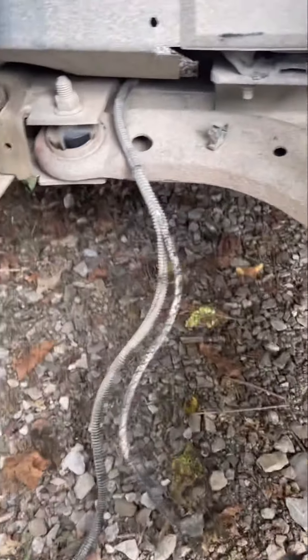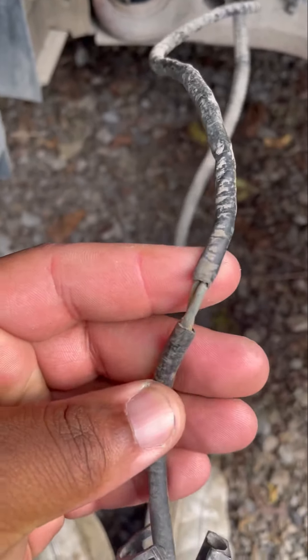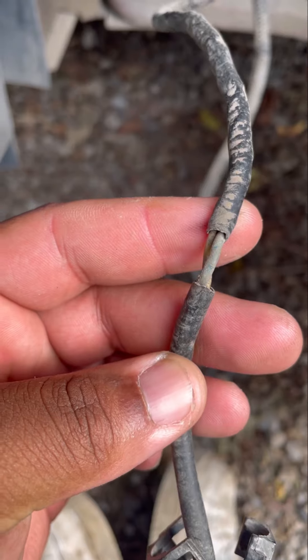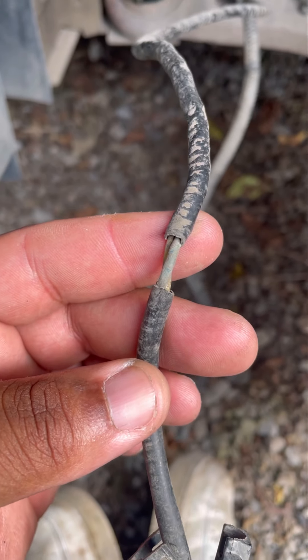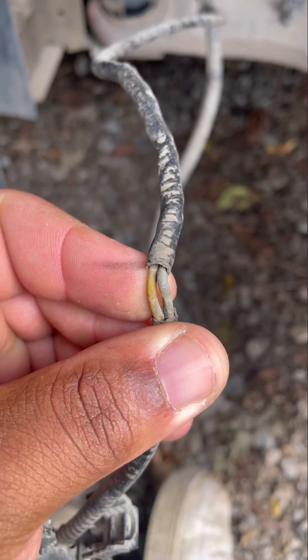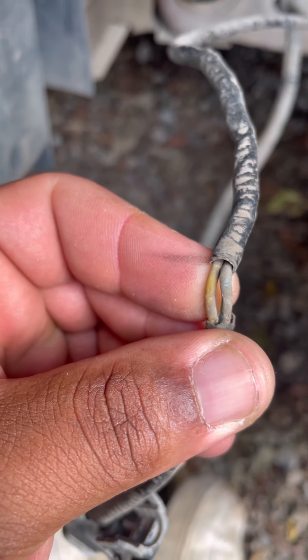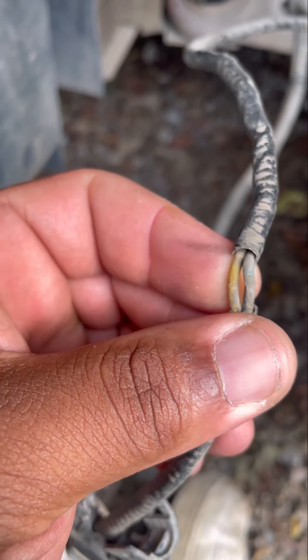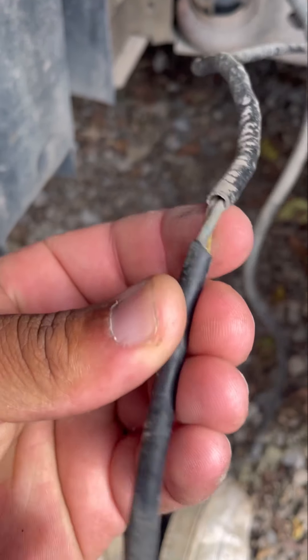I peeled back the protective covering on the wire, and this is what I found — a break in the covering, a break in the protective coating. This is potentially where it's coming from. It may not look bad to you guys, but all it takes is an erratic signal — just another signal interrupting it — and that's enough.